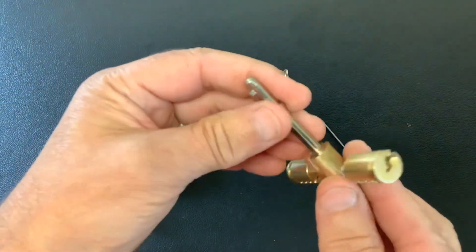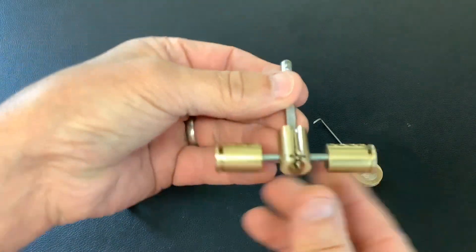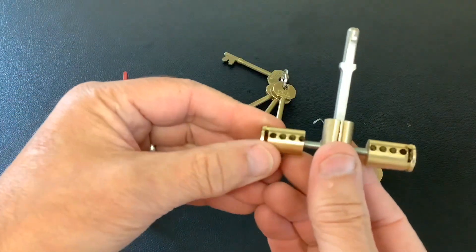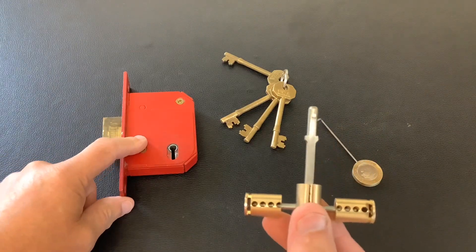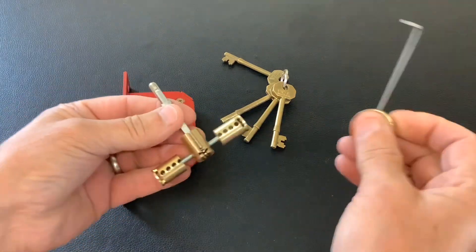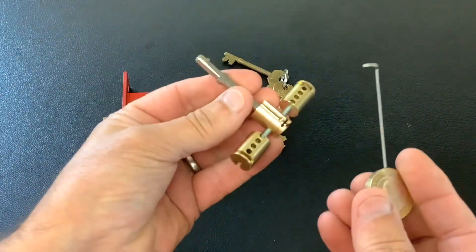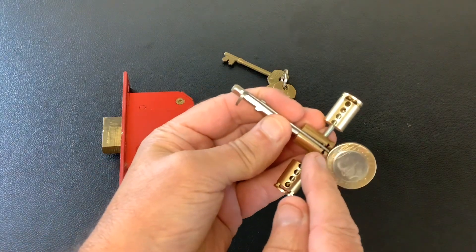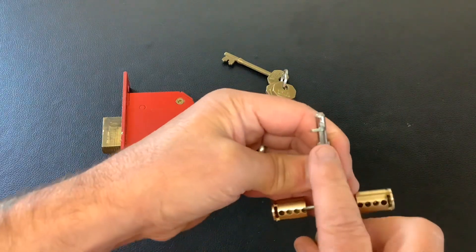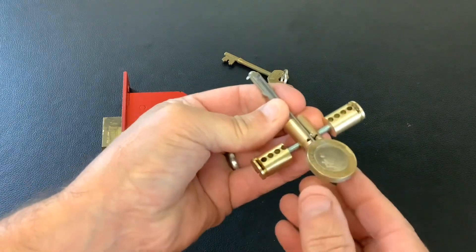I made this tension tool the other day out of some euro cylinder parts, and I picked open a five-lever Yale on my channel. Today I'm going to pick open this five-lever deadlock — it's an ERA. I'm going to use this pick, and it's perfect with this tension tool. When the coin touches the end you know full well you're at the end of the lock, so you can judge exactly where you are.